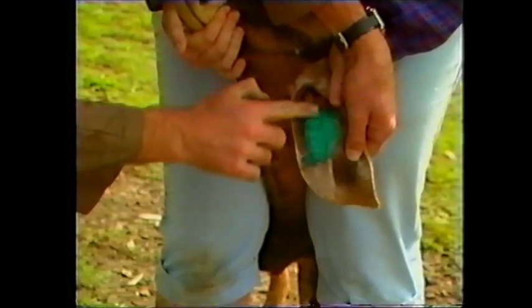Once this is done, it is then critical that the ink is rubbed into the small holes.